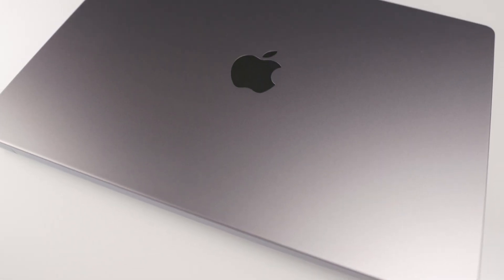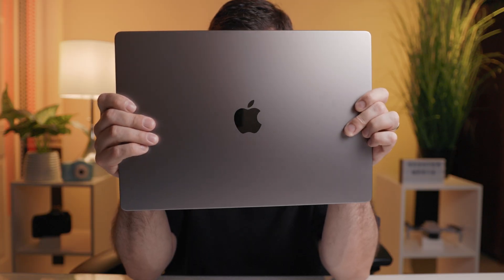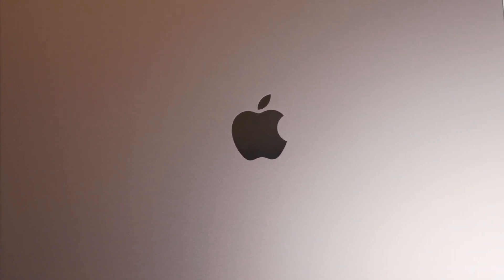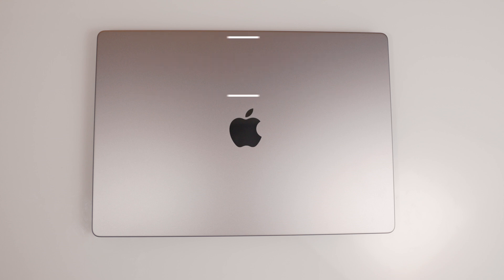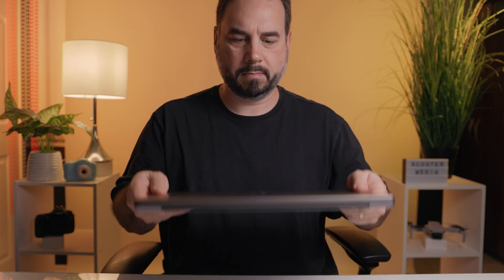Taking a look at the laptop itself, it is the space gray color which I think looks great and the aluminum chassis feels really sturdy and well built. I also really like the simple minimalist look of the MacBook with the Apple logo in the middle and the MacBook Pro letters printed on the bottom. It measures 14.01 by 9.77 by 0.66 inches and weighs 4.8 pounds, which isn't light but I also don't find it to be overly heavy either.